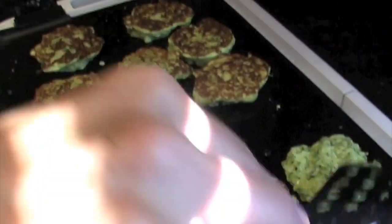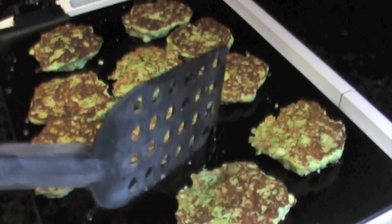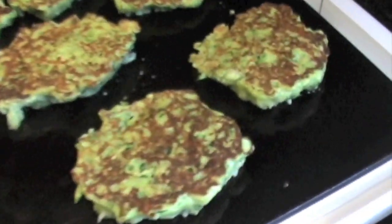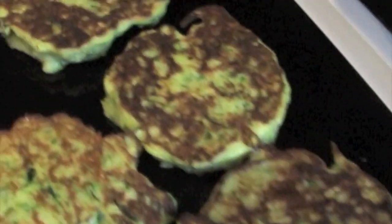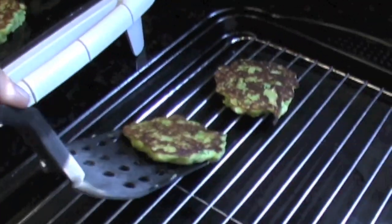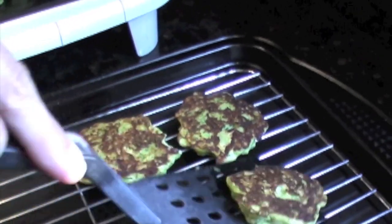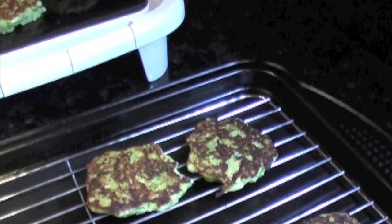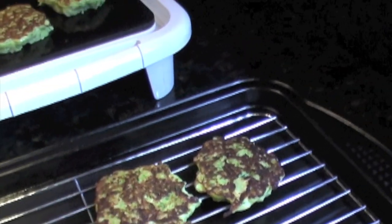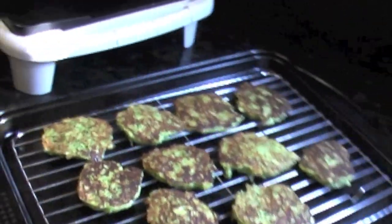Then we'll show you how to keep them warm while we get our salmon cooking. After three minutes, take them off and place them on a tray, then put them in a low oven — 175 degrees or so — to keep them warm. Or set them outside since it's 105! We'll be back for a taste test.